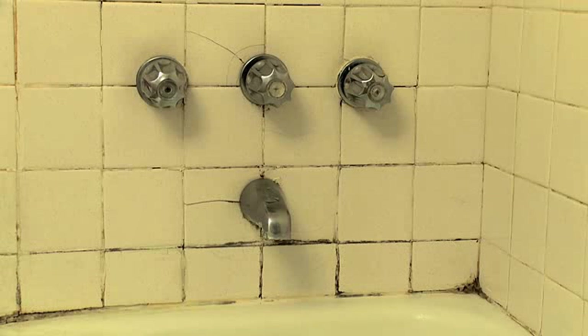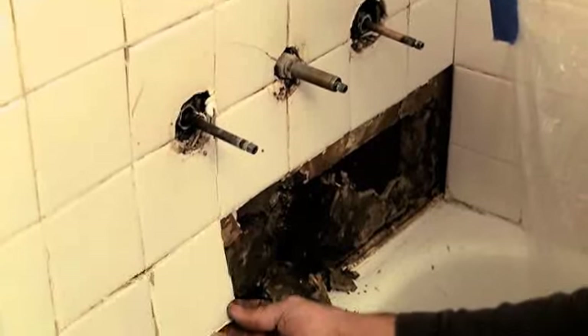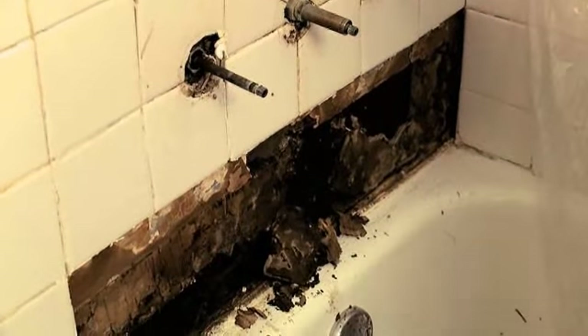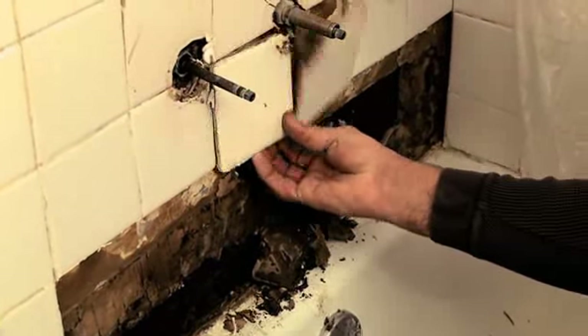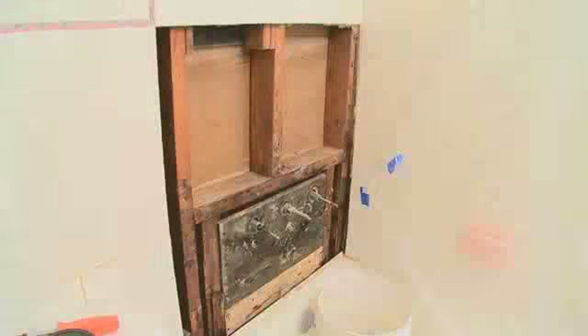In the first segment, we set off to replace just a few broken tiles, only to discover serious water damage to the backing wall behind the tiles. We carefully removed all the damaged wallboard and tile and cleaned up the area. We're now ready to rebuild the wall.